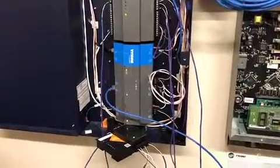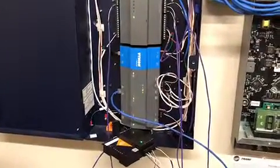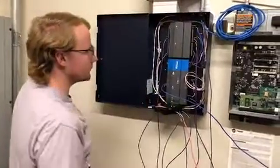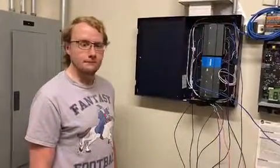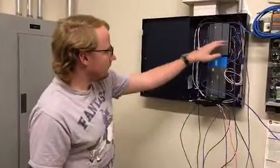Here we've got the controller side connected to a JACE right here. We've got a signal coming through here coming up to an input which will be read through the Niagara system. So we've got four points on this — the battery testing voltage in, one output, and three inputs.